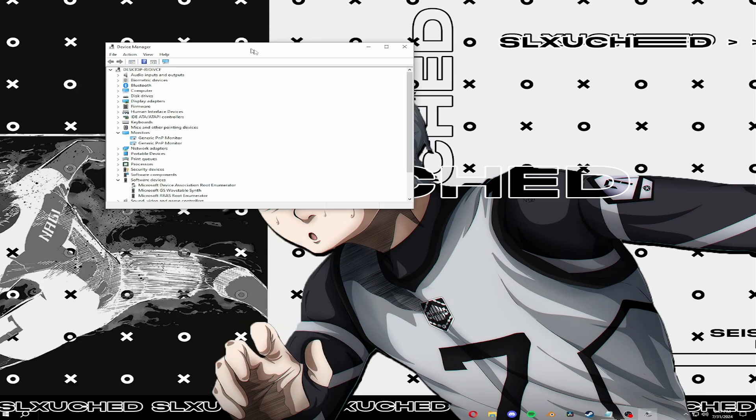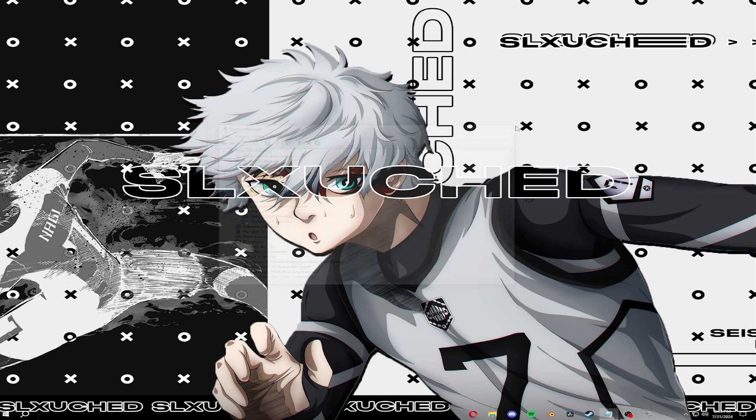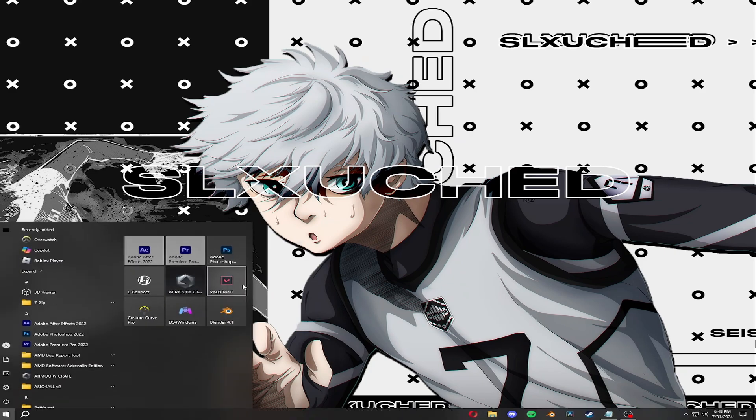Now go to Device Manager and click on the Monitors tab to drop it down. Right-click both monitors — I have two monitors so I have to do it on both — and select 'Disable Device'. Do not click 'Uninstall Device', that will mess up your monitors. Just disable them. Once both are disabled, you can launch Valorant.